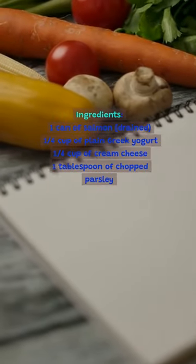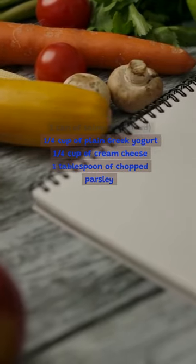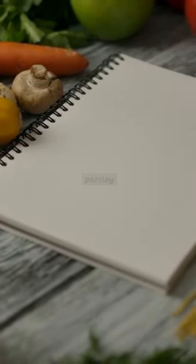Ingredients: 1 can of salmon, drained. 1 quarter cup of plain Greek yogurt, 1 quarter cup of cream cheese, 1 tablespoon of chopped parsley.